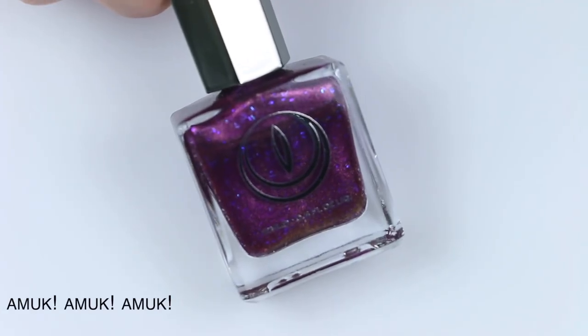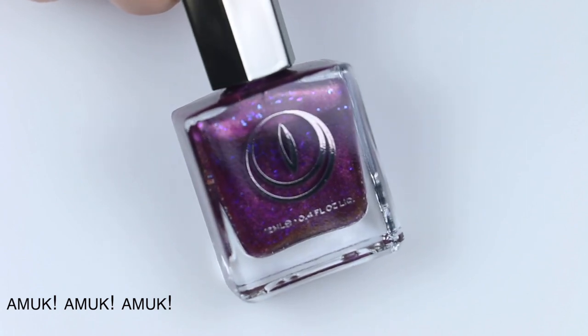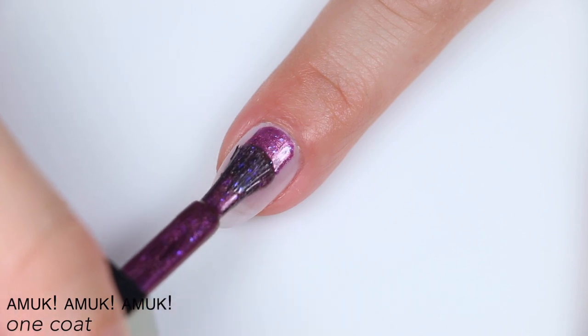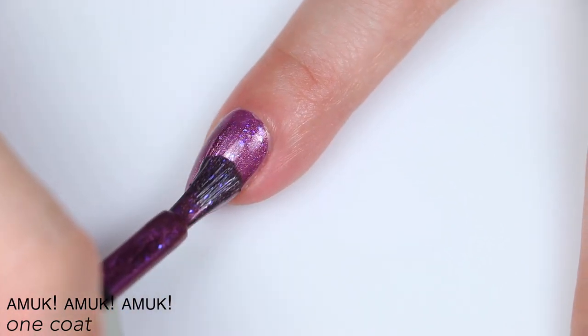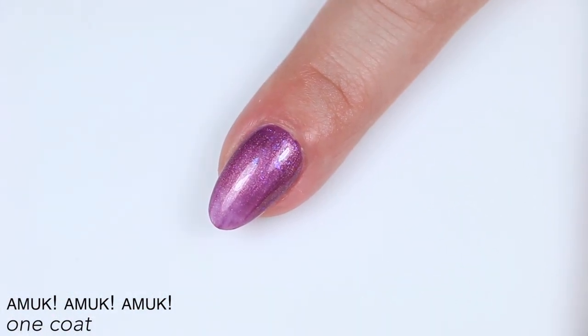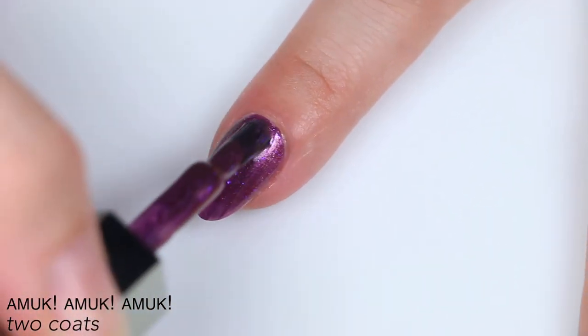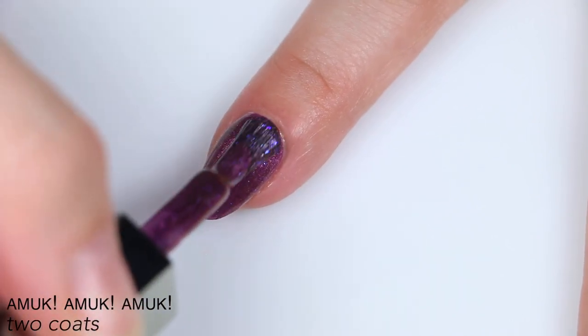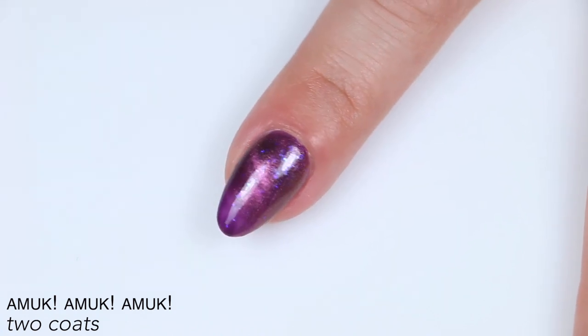The next polish is called Amok Amok Amok, described as a purple magnetic polish with blue iridescent flakies and a pink magnetic stripe. Great coverage and great formula on this one. There's a little bit more contrast between those flakies and the polish — they're a little more blue, while the polish leans more pink-purple, so they stand out a lot better. This covered completely in two coats. There was still that same slight bumpiness from the flakies, but one coat of top coat fixes that. Once the magnet is applied, it deepens the look and makes those flakies stand out a lot better. That is two coats of Amok Amok Amok.